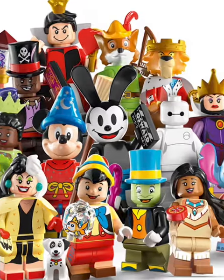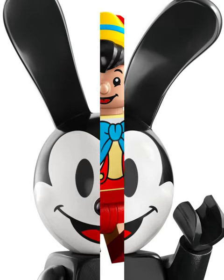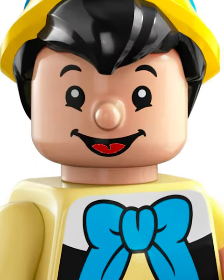Let's rank every minifigure in LEGO's newest blind bag, Disney 100. First you got Oswald the Lucky Rabbit, which looks a lot like Mickey Mouse. Pinocchio's amazing, until you realize he has a molded LEGO nose.